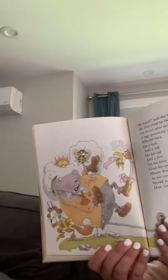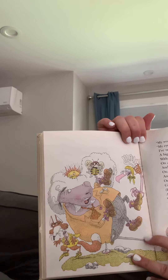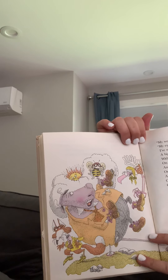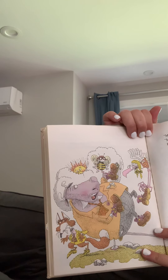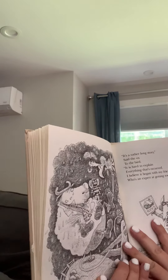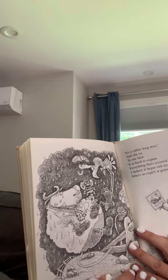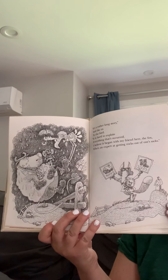My word, said the bird. My eyes must be blurred. I've never seen anything quite so absurd. A big grown-up ox with his back on a tack and a rail on his tail and a bee on his knee gives his own nose a whack. Please don't go, Mr. Fox. As for you, Mr. Ox, would you care to relate how you got in this state? There's the bird right there. It's a rather long story, said the ox to the bird. It's hard to explain everything that's occurred. I believe it began with my friend here, the fox, who's an expert at getting rocks out of one's socks.